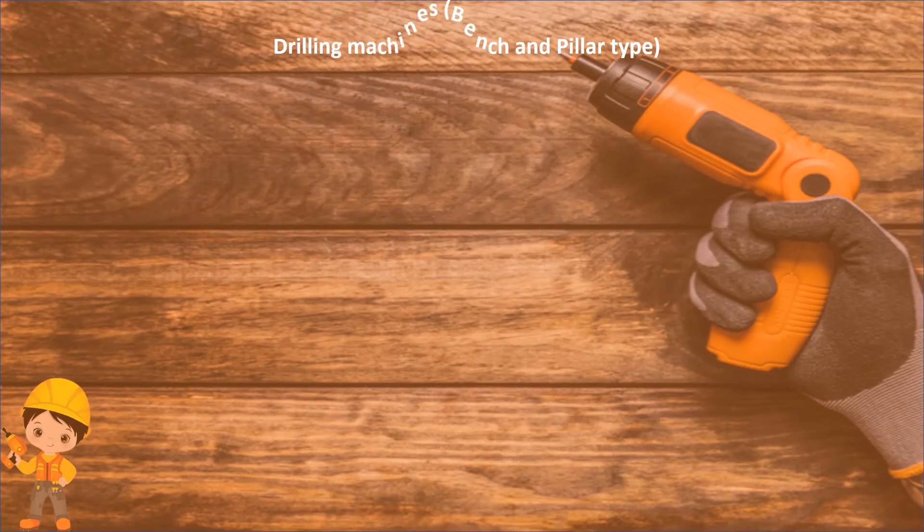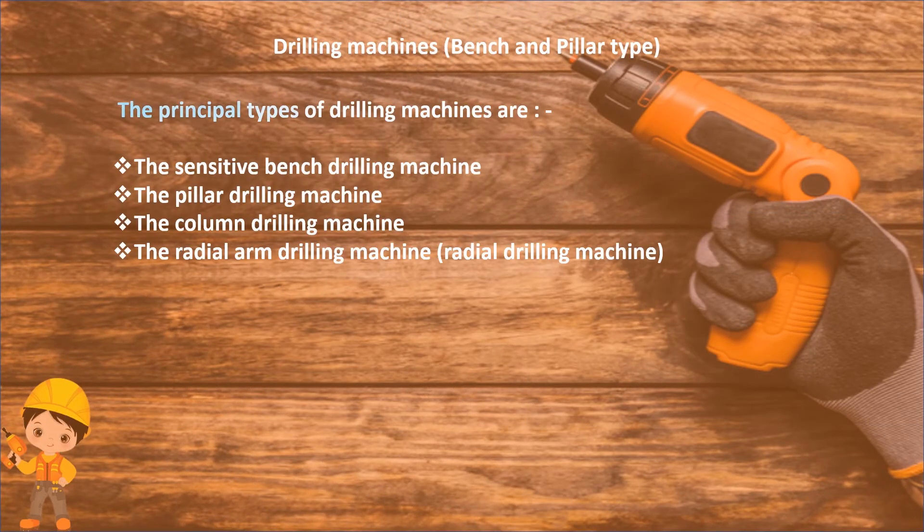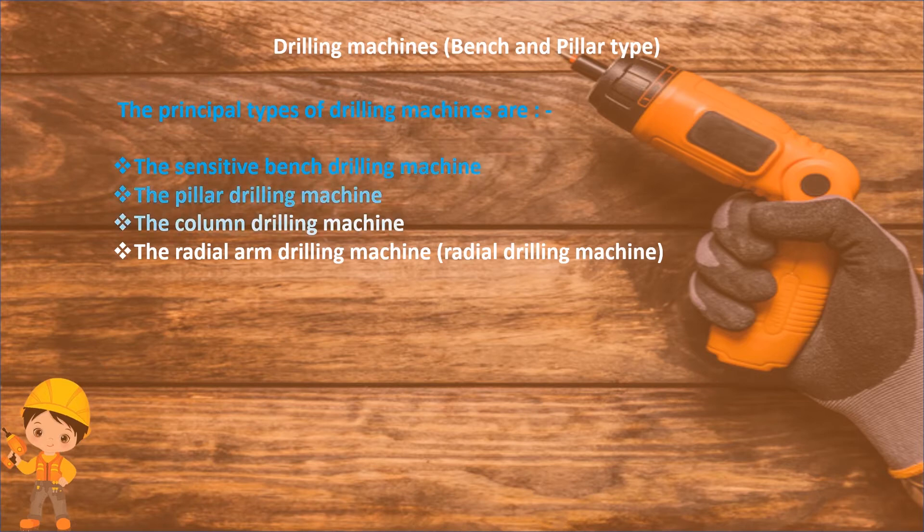Drilling machine — bench and pillar type. The principal types of drilling machines are: the sensitive bench drilling machine, the pillar drilling machine, the column drilling machine, and the radial arm drilling machine.